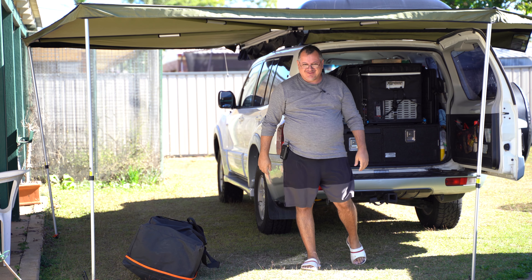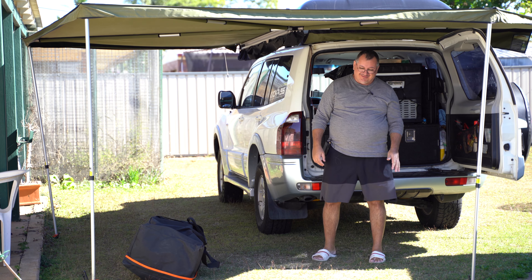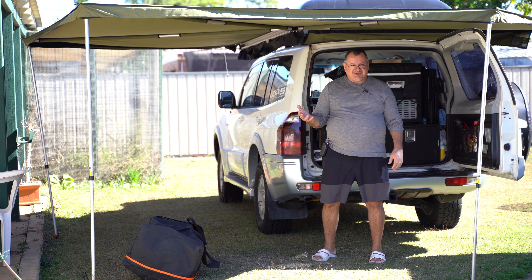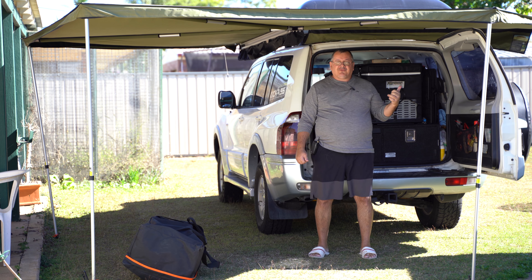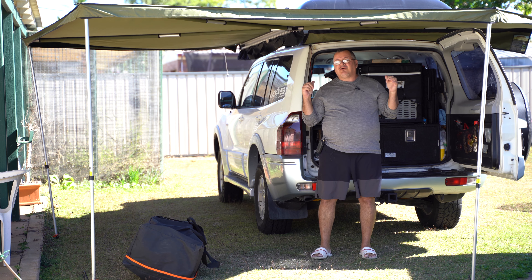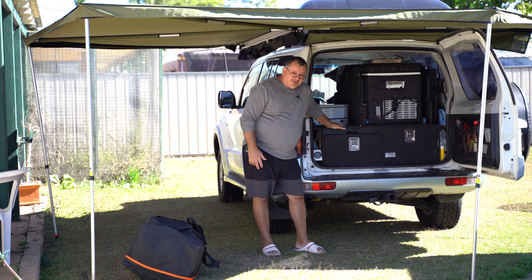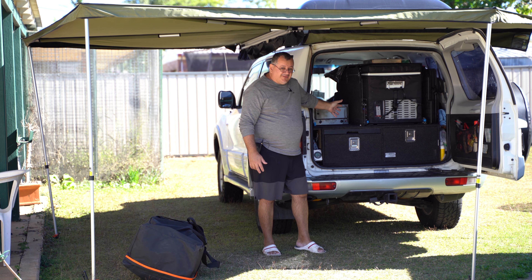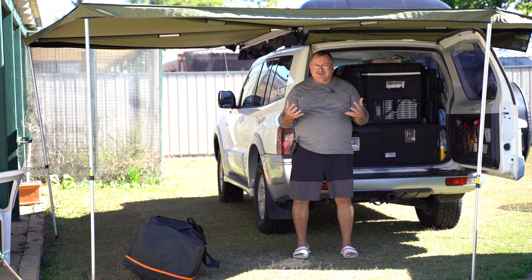Good morning everyone, welcome back to my YouTube channel. So as you just saw in the preview, today I'm going to show you some other options that you can use apart from the eye camper, for those that don't own rooftop tents or camper trailers and don't have a lot of room in your vehicle. As you can see, majority of my vehicle is taken up with the drawers, although I do have the space behind the two front seats, but if you've got passengers they're going to be taken up with passengers, so you can't afford to take a lot of gear with you.